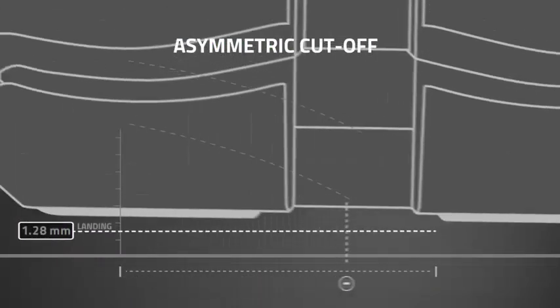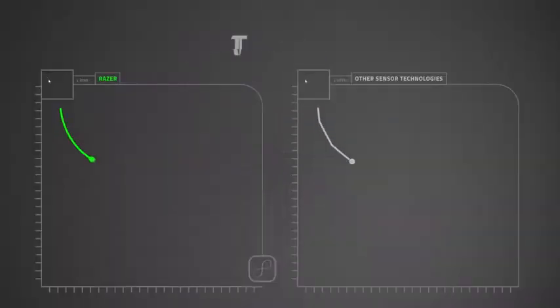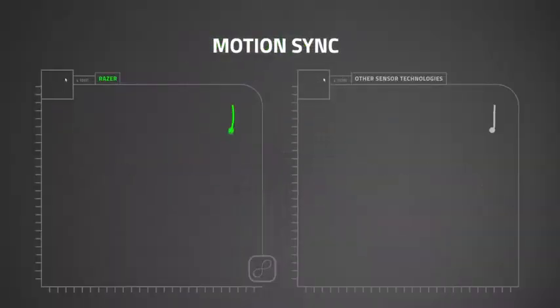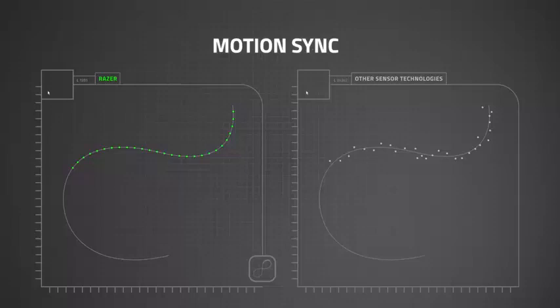The feet of the mouse allow for a smooth glide over most surfaces. I have been using it on an old compressed board desk with bald spots on the finish, and even this rough surface provided little barrier to this mouse. The low movement resistance makes this mouse easy to use for long periods of time with little wrist exhaustion.